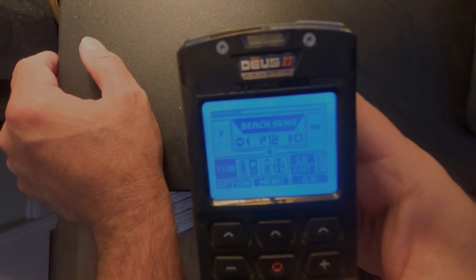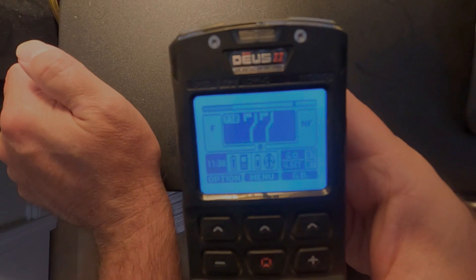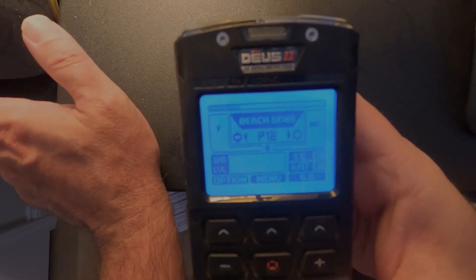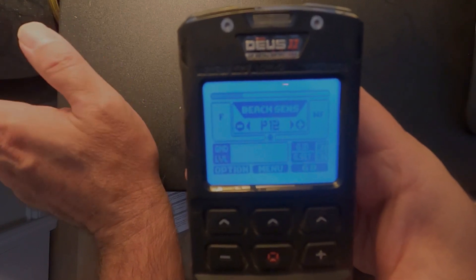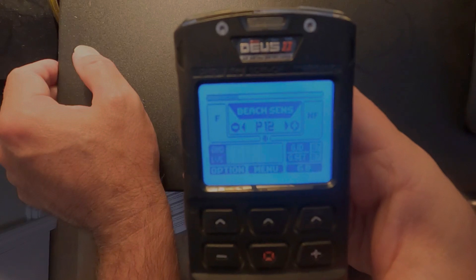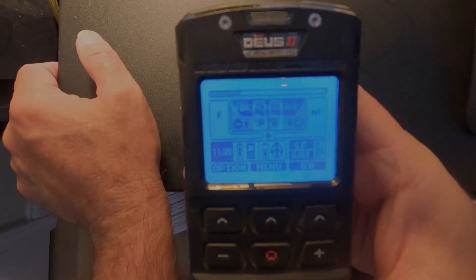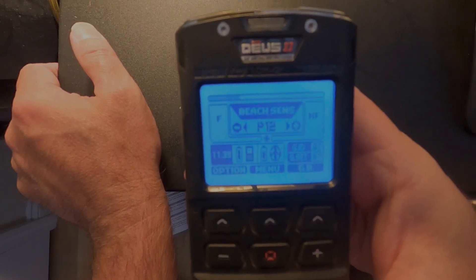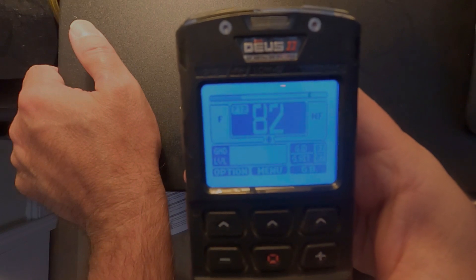Those are the three main beach programs: the dive program, the beach sensitive program, and the regular beach program. All of them can be adjusted and customized for your particular beach. My beach is mild so I can run the sensitivity a bit higher. They also have a black sand reject feature on the XP Deus 2 to help deal with black sand. I haven't used it in black sand personally, but from what I've seen it should do excellent, and there are a few videos out there showing its performance in black sand.